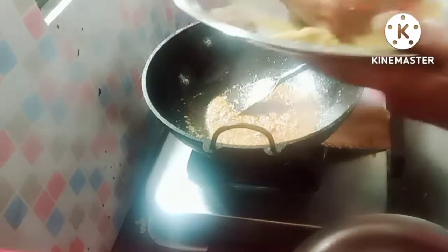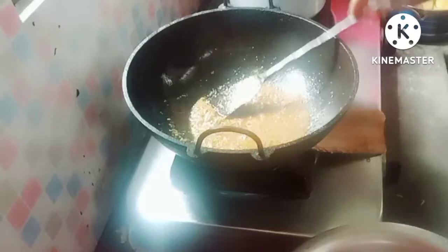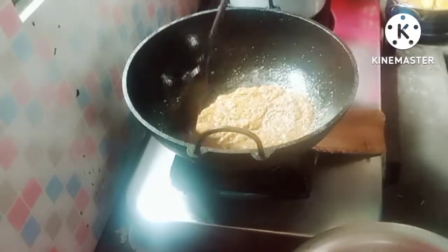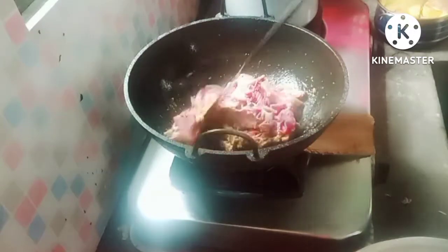I am going to cook it. It is good to cook it. Let's give it a little bit more time and cook it.